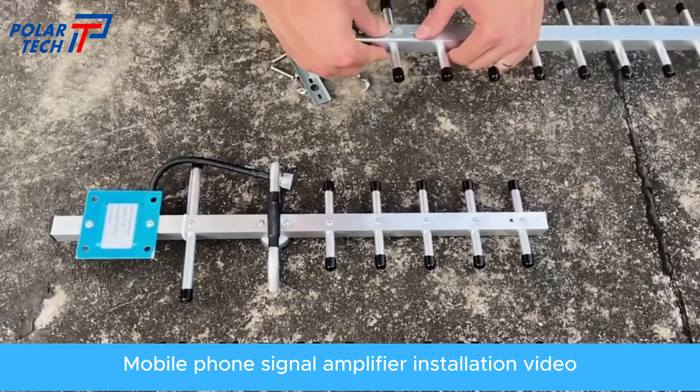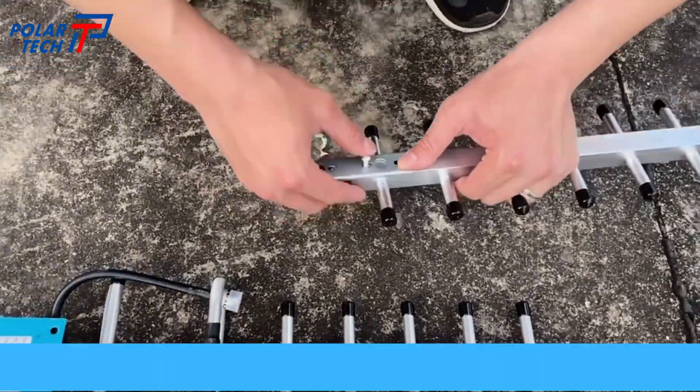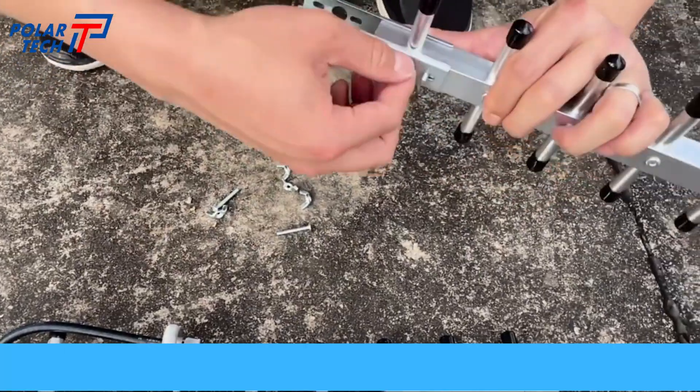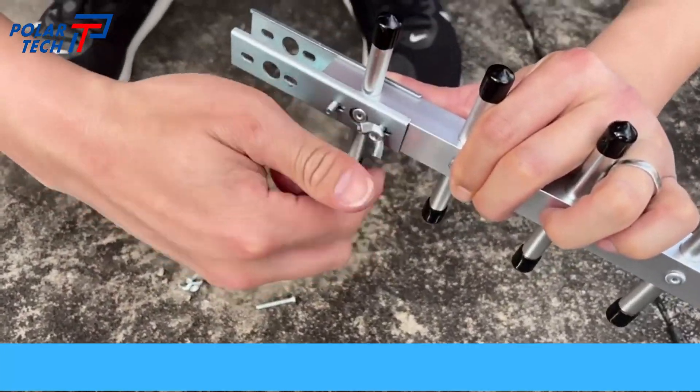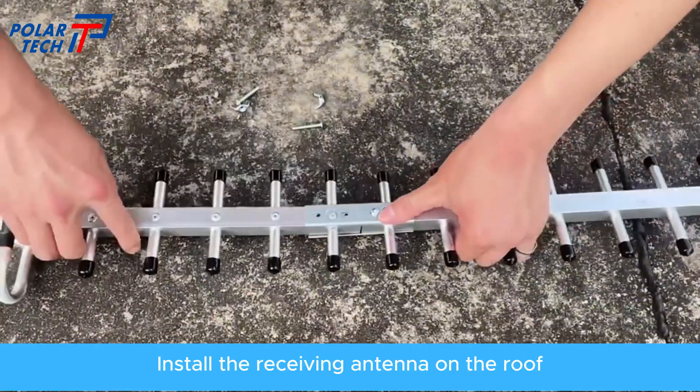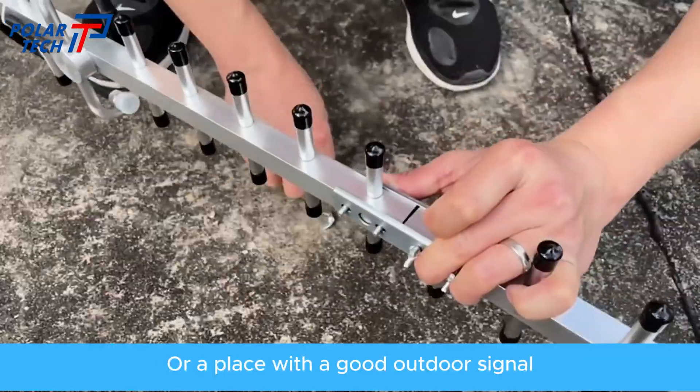Mobile Phone Signal Amplifier Installation Video. Install the receiving antenna on the roof or a place with a good outdoor signal.